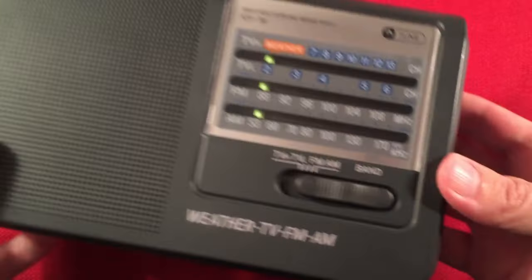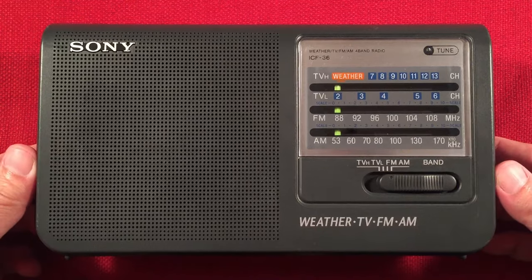Let's go ahead — that's pretty much the feature list. Let's show you a little size comparison and we'll start cruising the band.